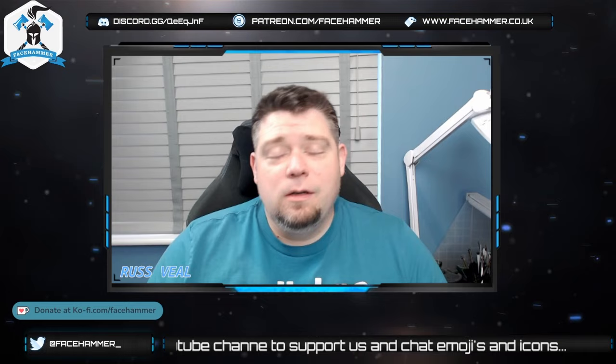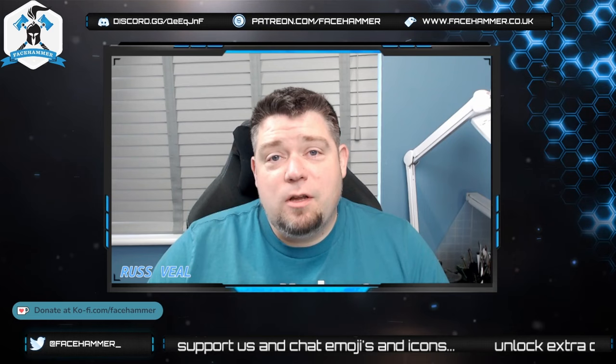Welcome to another FaceHammer video. It's me, Rusty Face, and this is the second video in the Ionis Cripborne hobby video blog that I'm doing.